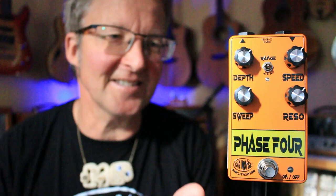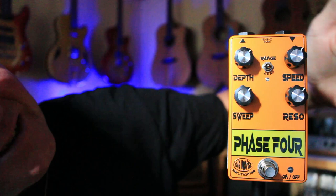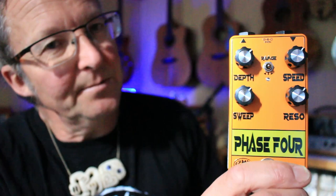It's Jason Herbert from Auckland in New Zealand and we hand back to him for some more sound demos in a second. I'll just show you this. This is the Phase 4. The Phaser has depth, speed, sweep and resonance and a range switch. It's super versatile — it has true bypass switching with a soft relay touch switch.